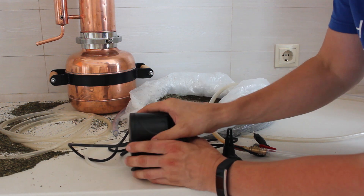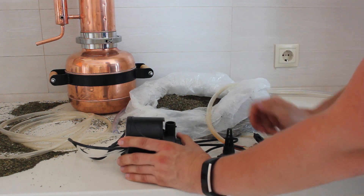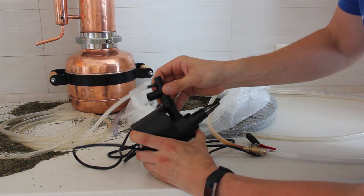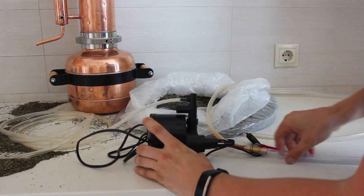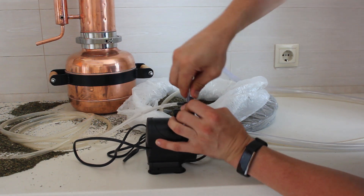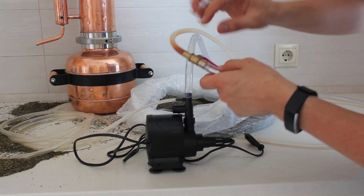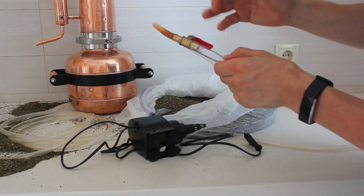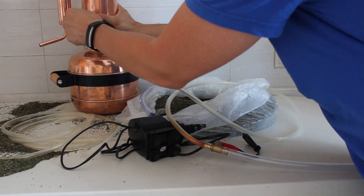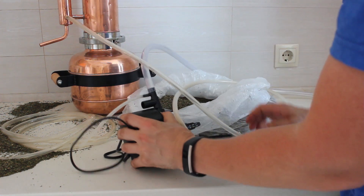For the pump we are using a regular aquarium pump which pumps 2000 liters per hour — you can get a smaller one. We put the filter on, then another plastic fitting, and attach a tube. We connect a tube with a larger diameter to a tube with a smaller diameter, and that smaller tube goes onto the condenser. The pump is placed in the bucket of cold water.